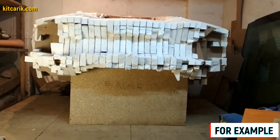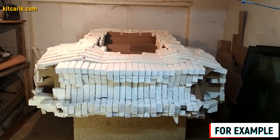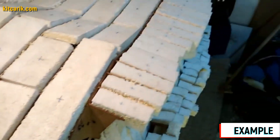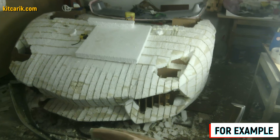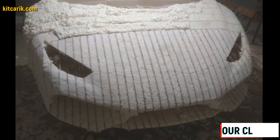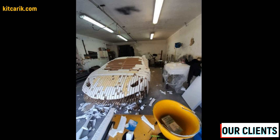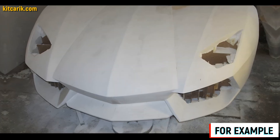We cut styrofoam pieces with a width of nine and a half centimeters and four and a half centimeters. We glue the foam just above the level of the sections. To avoid confusion about what is glued or not, we can mark the foam with a marker. After the foam dries, the excess foam needs to be cut — this can be done easily with any convenient tool along the ribs of the car buck sections.